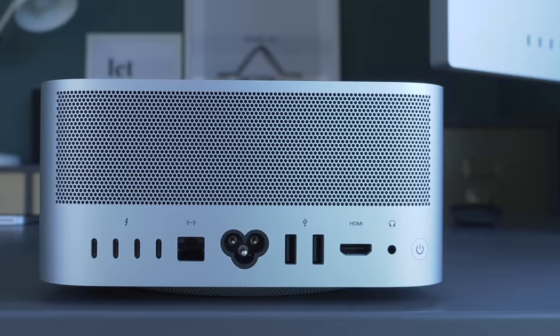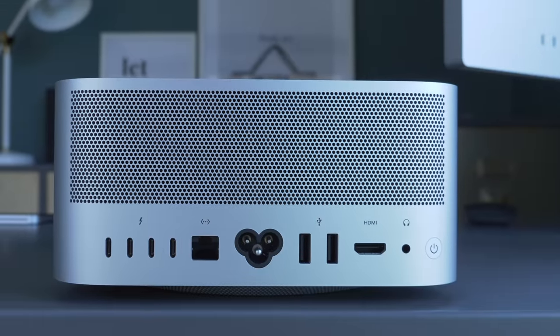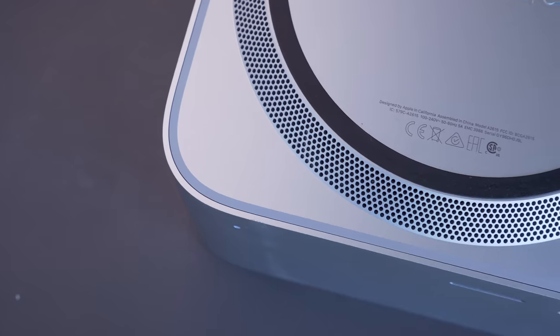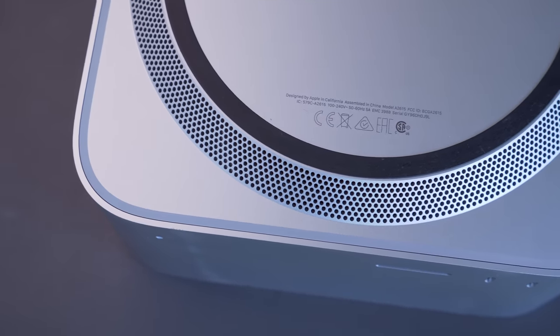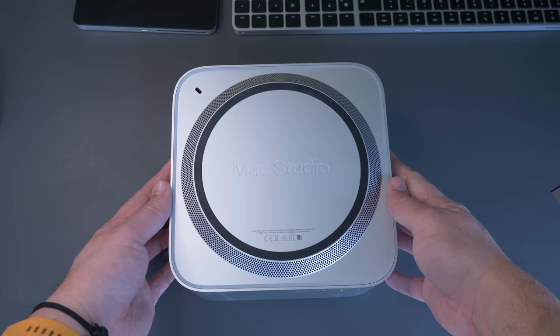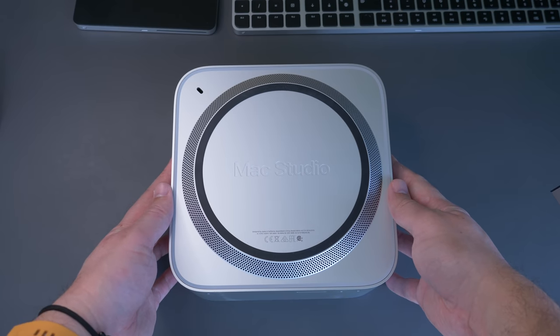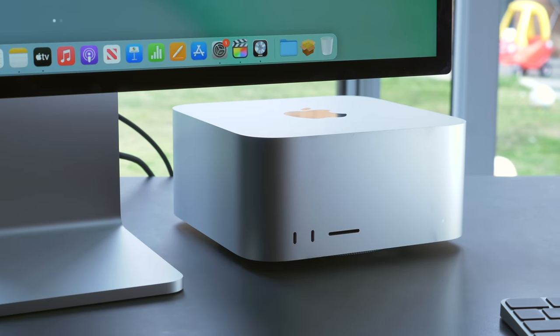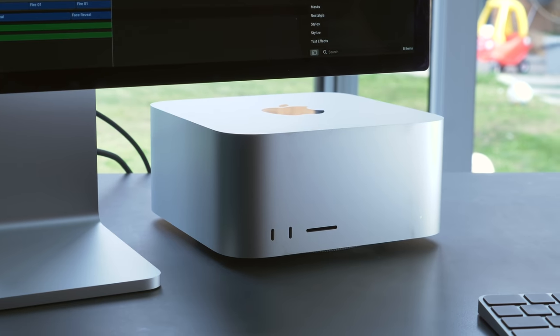Other minor design touches include a big grille made up of machined holes that runs along the entire width of the Mac Studio's rear, and a ring of air holes around that hump in the bottom surface that allows it to suck in air and blow it out of the back to keep the powerful internals cool. Being a big hunk of metal means there's some weight to the Mac Studio, but it's small enough that you could even describe it as portable — in fact some companies are already making bags to carry it around in.